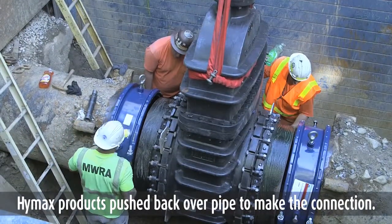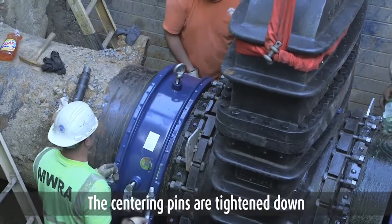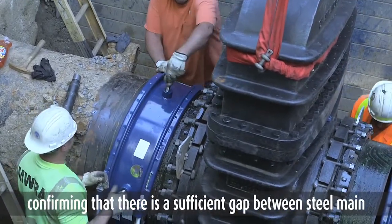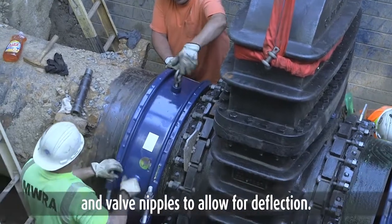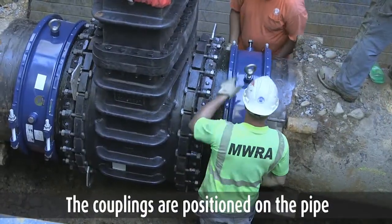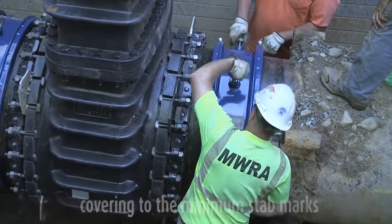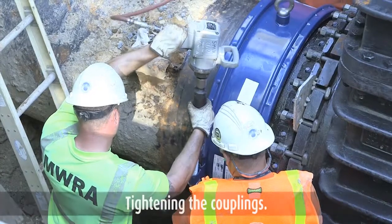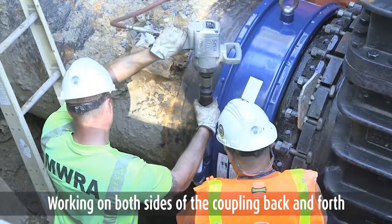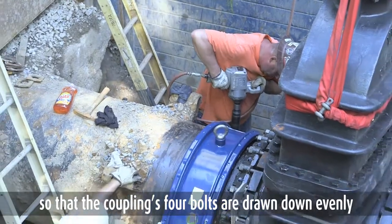The hi-max couplings are pushed back over the pipe to make the connection. The centering pins are tightened down, confirming that there is a sufficient gap between the steel main and valve nipples to allow for deflection. Tightening the coupling, working on both sides back and forth so that the coupling's four bolts are drawn down evenly.